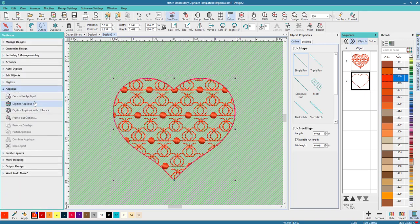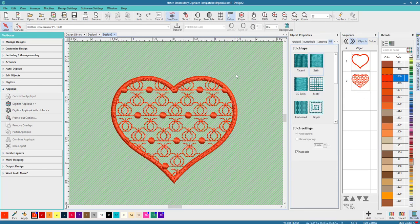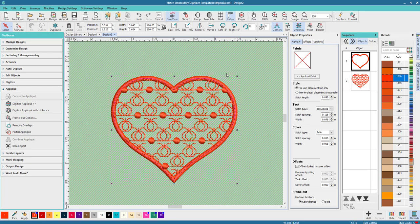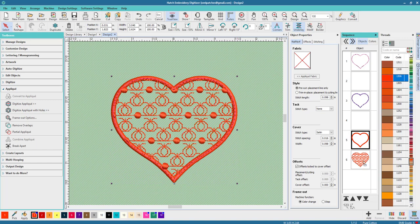Let's kick it up even further. Go to Applique and choose Convert to Applique. Now that's an applique, but we've got to move the order of it because it's going to look a little different. We can actually do even better — we can break this apart and change it up. Let's go right here to Break Apart — now we've broken it apart.